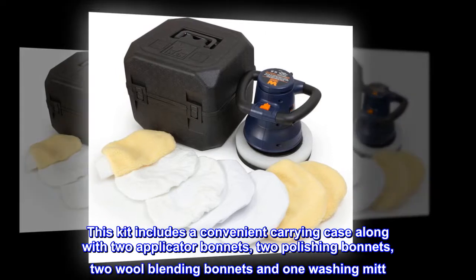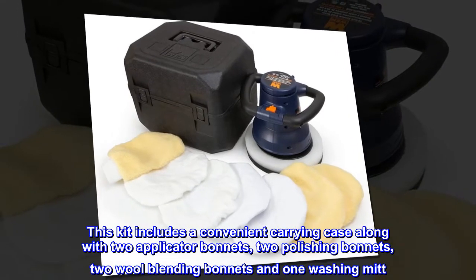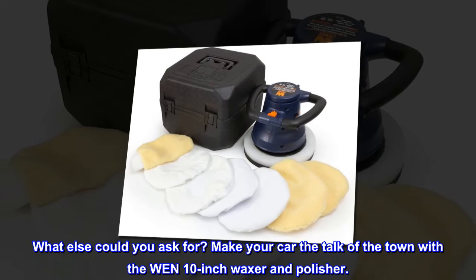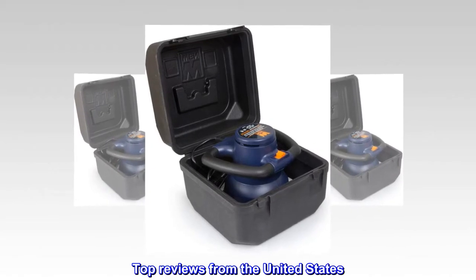This kit includes a convenient carrying case, along with two applicator bonnets, two polishing bonnets, two wool blending bonnets, and one washing mitt. What else could you ask for? Make your car the talk of the town with the WEN 10-inch waxer and polisher.